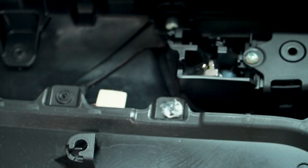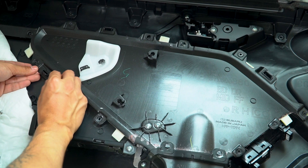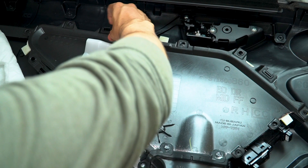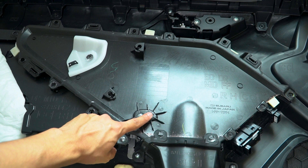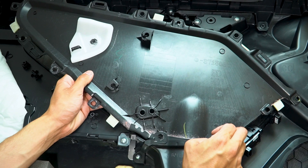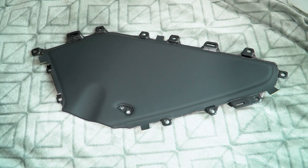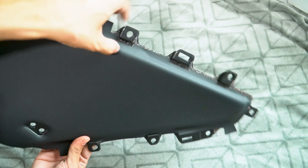Once everything is removed it should just pop right out. There's a little tab here that you push in, another tab on this side, and another tab on the other side. Don't forget to remove these two as well. So we're gonna grab the fabric — you can see this material just peels away, folding inwards over the top, held on with some kind of spray adhesive, just like what we're going to use today.